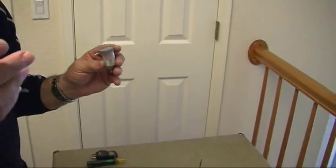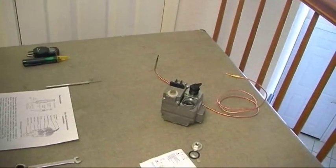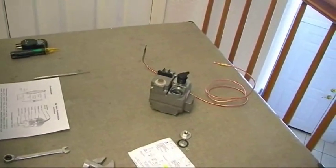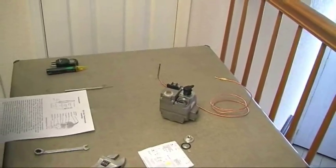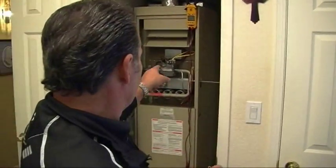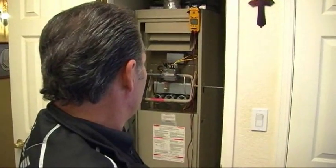The pilot stays lit as long as it's producing a minimum of 20 millivolts. You can go down to 17, but if you're below 20 millivolts you need to either clean or replace your thermocouple. Earlier today we changed the gas valve on this Lennox unit and we're going to do a live millivolt check on our thermocouple.